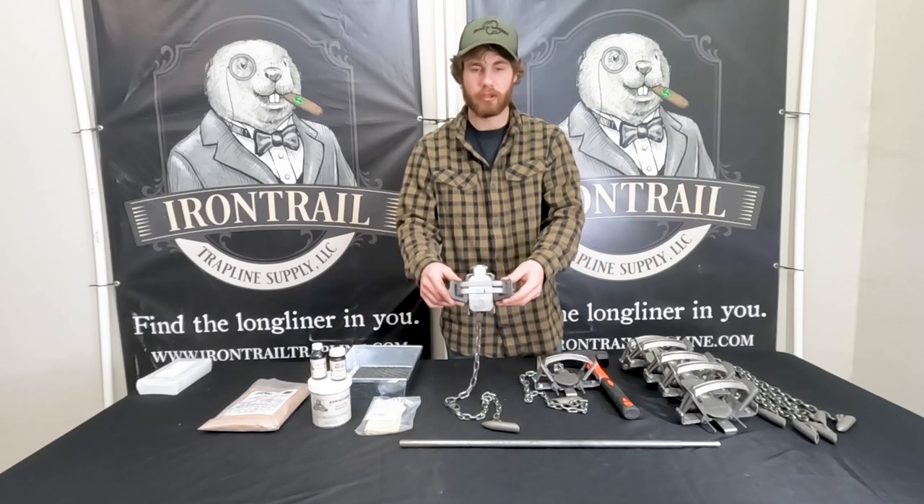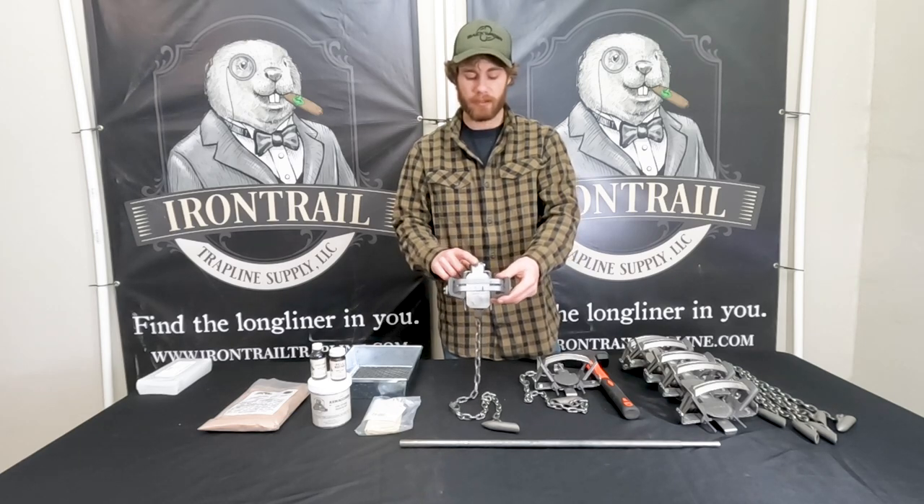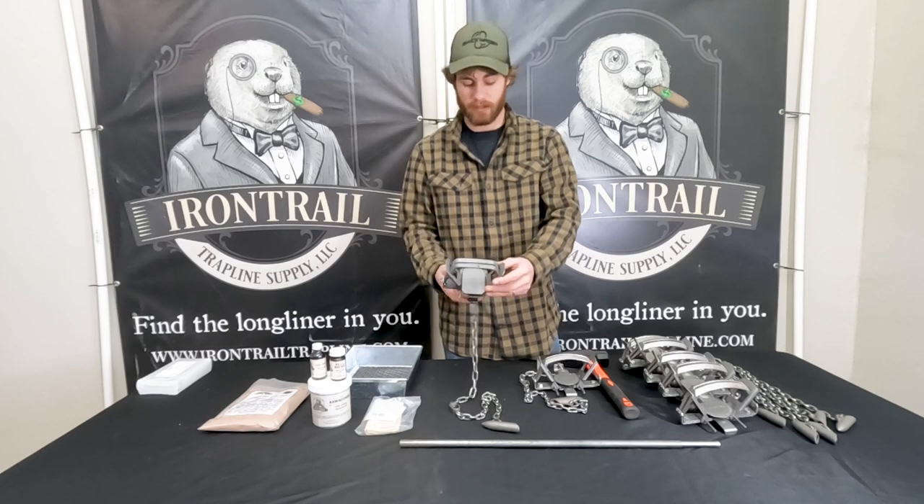Or you can get the Bridger No. 2. Both are base plated, but the Bridger No. 2 is dogless. So that's pretty nice.